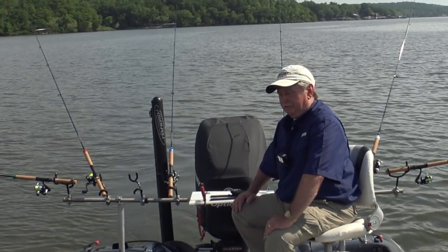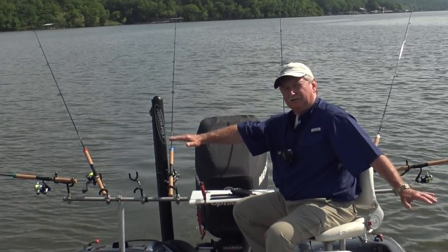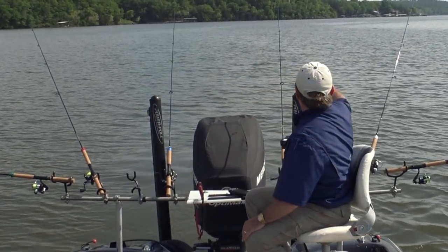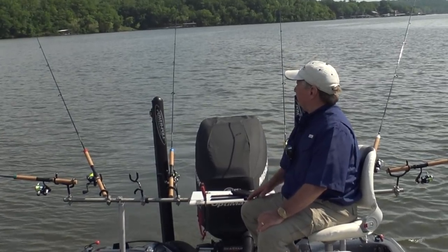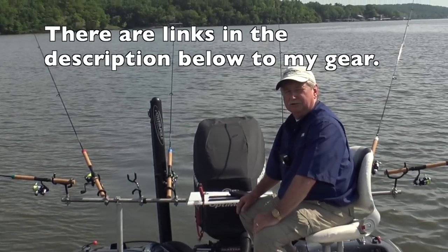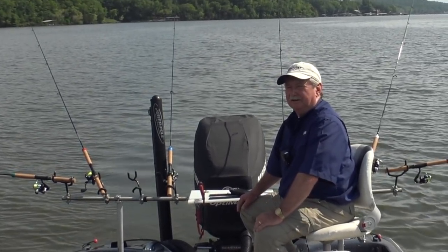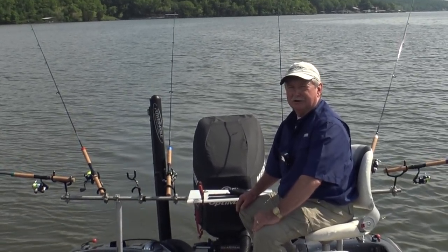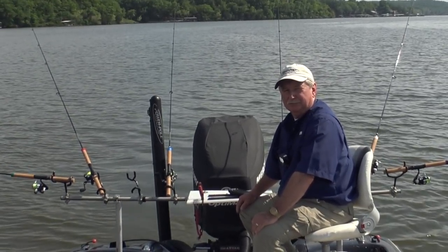That's sort of the basics. A lot of people long-lining will put long rods out, lay them flat on the side, and stagger the length and pull them behind. I'm doing this so you can see the rod tips. But it's easy, and it's fun, and you can catch a few fish. Thanks for being with me — if you enjoyed the video, I hope you'll subscribe, hit the like button, and share this video. This Lake of the Ozarks traffic, everybody's waking up at 10 o'clock, so I'm going to go home. Thanks for being with me.